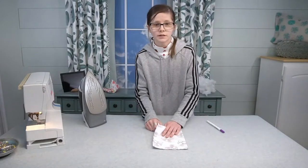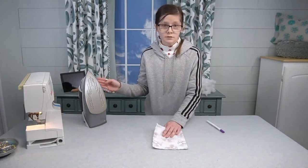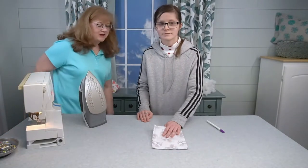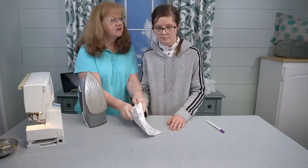Now we're going to lightly press the seams open. When it comes to the iron, you may want to have adult supervision because you do not want to be burned by the iron. So, Nana, can you come over here and help with this? I can, I'm happy to help you. Let's turn everything over and we'll get a close-up so we can open up the seams.